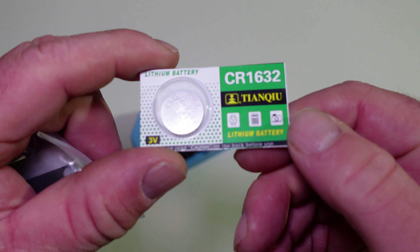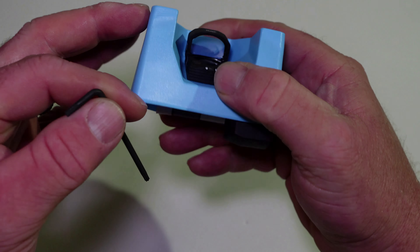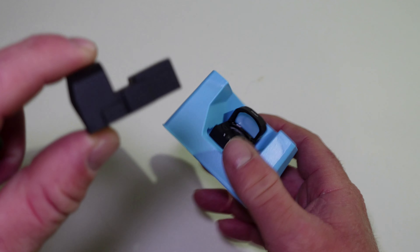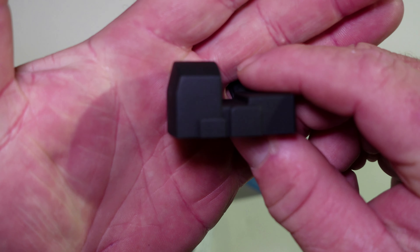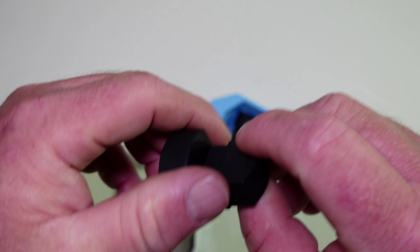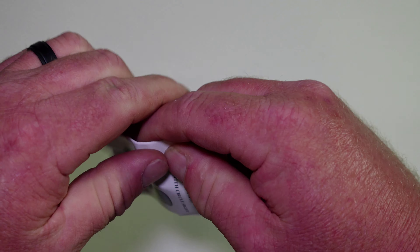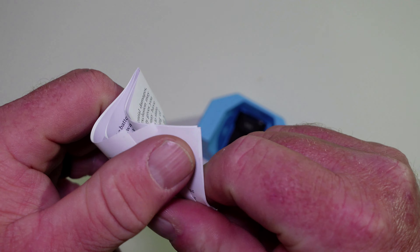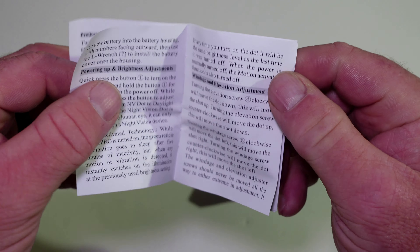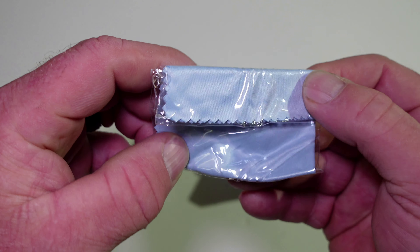And we've got the CR1632 battery. Now the dot itself — we've got more stuff in the bottom. We've got our rubber cover, which is nice. We've got our user manual, same as the first one, and we've got a lens cleaning cloth.